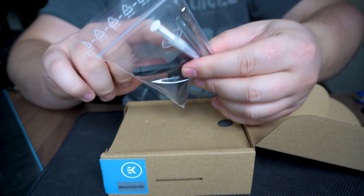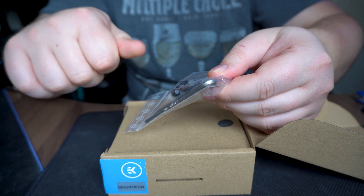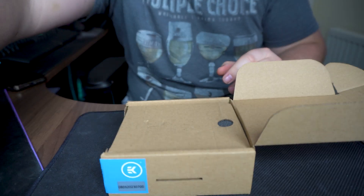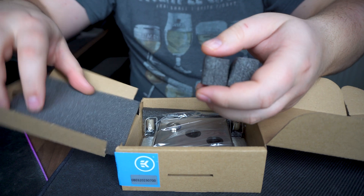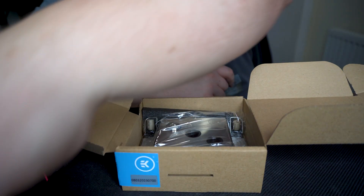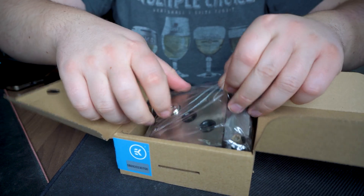Once you open the box, you've got an Allen key, EK cooling paste, and two keys to help set the monoblock in place on the motherboard. That's it. The packaging is fairly frugal — just the usual sponge foam wrapping that EK typically uses.